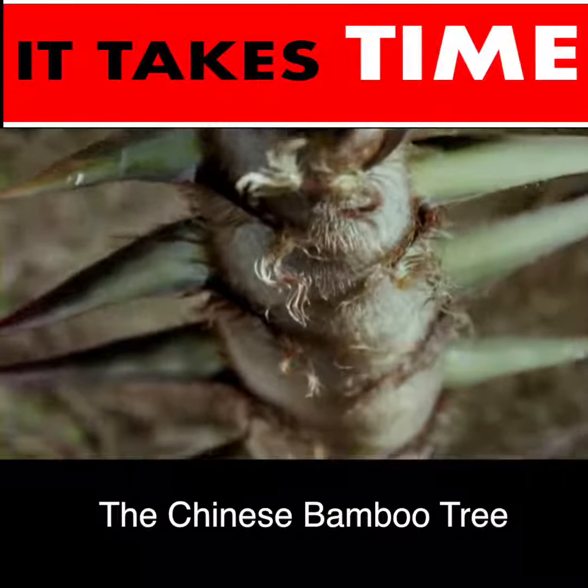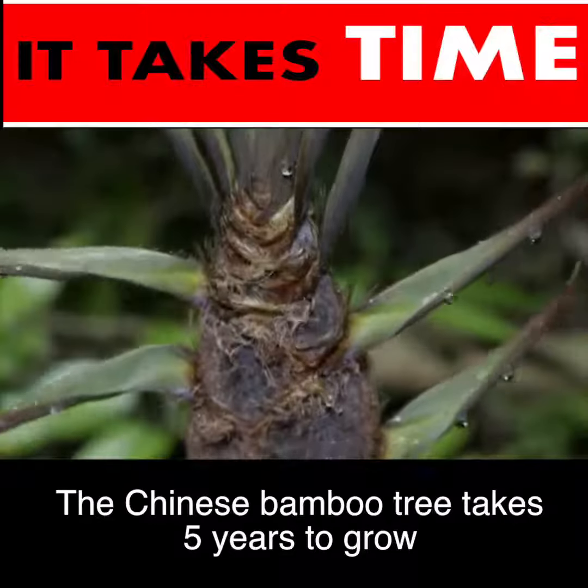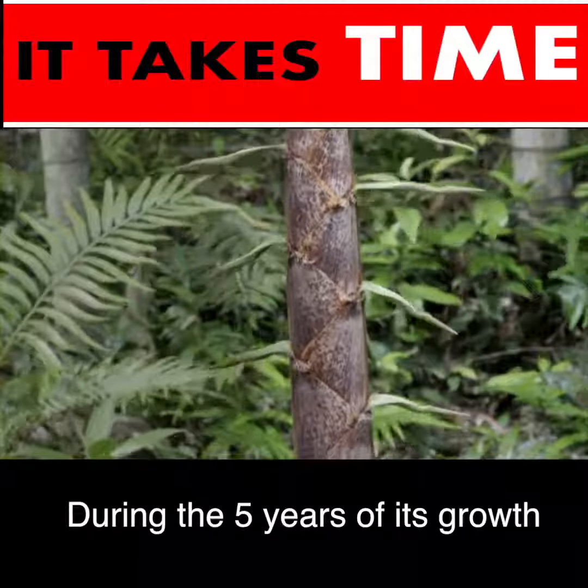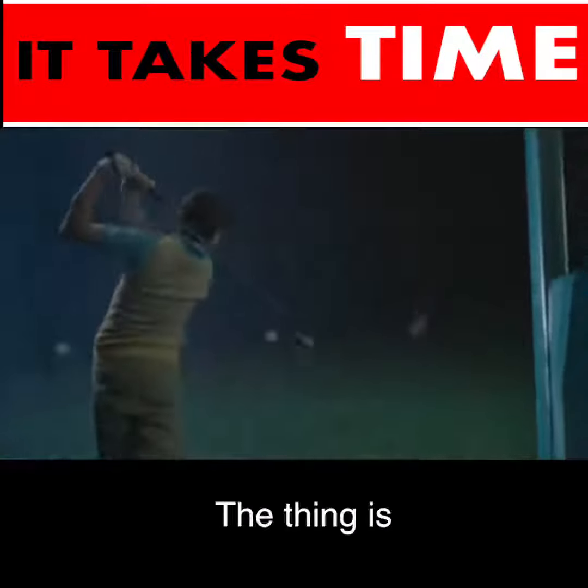The Chinese Bamboo Tree takes 5 years to grow. During the 5 years of its growth, you have to water and fertilize it every day.